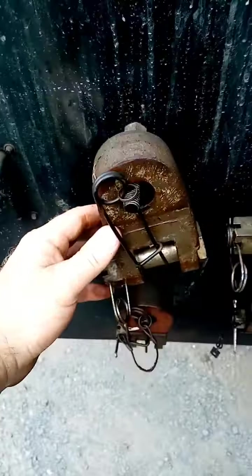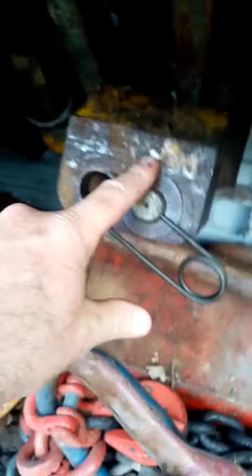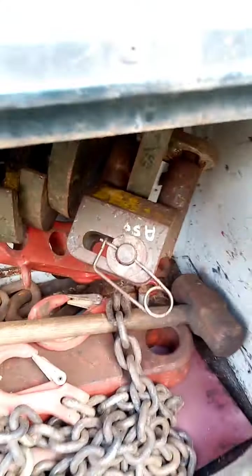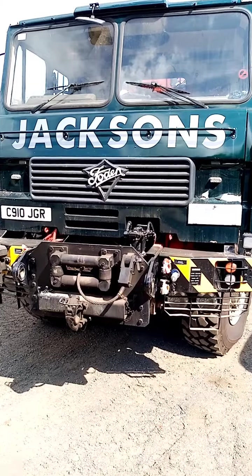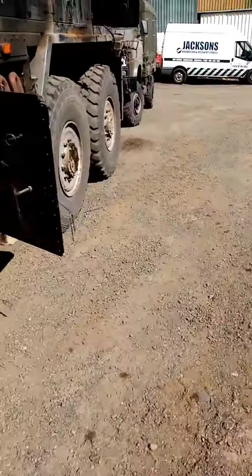Right, there's the good old Foden. And the kit I'm going to use today will be the Type B adapters — these here — which are your lifting adapters for your Bedfords and all that sort of stuff, so we'll get that set up.